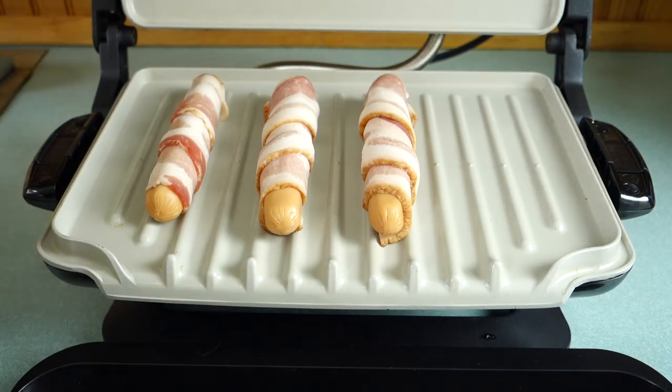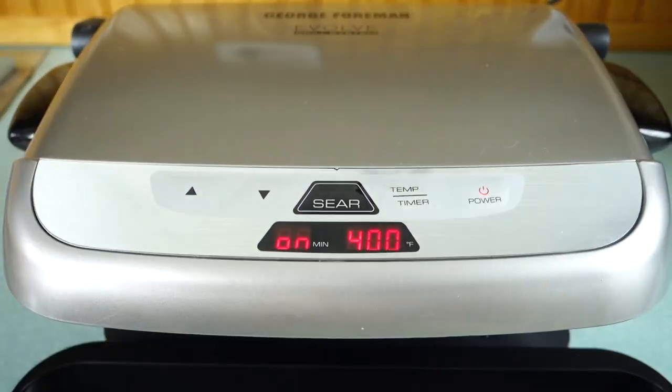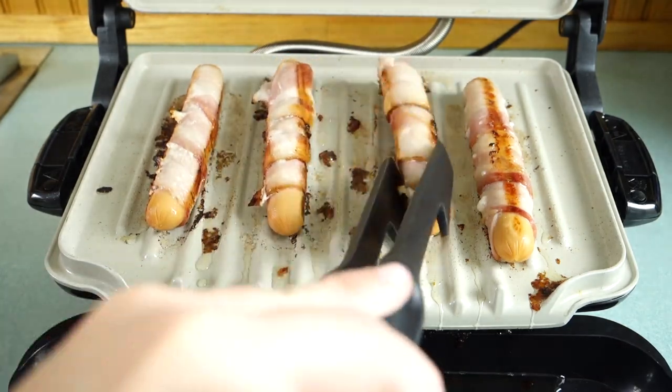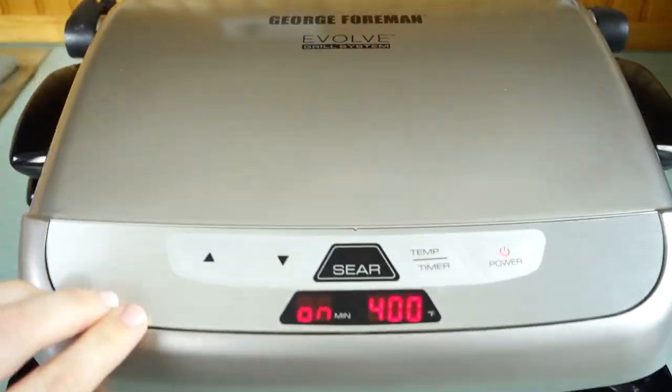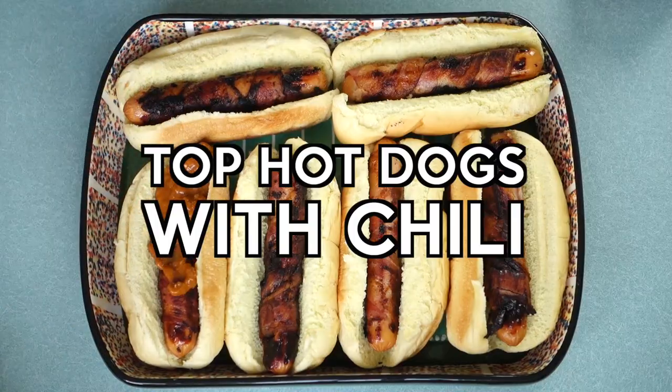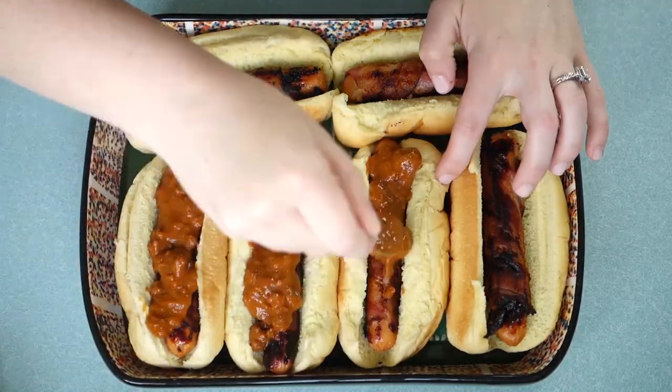Since it is spring and has been raining like crazy here, I had to do my grilling inside, but these came out just as good on my George Foreman grill. I had it at 400 degrees and cooked them for five minutes on one side, then turned them and did five minutes on the other side.